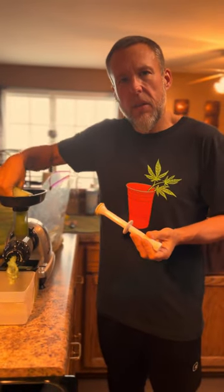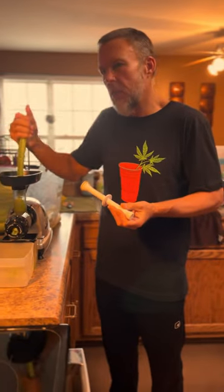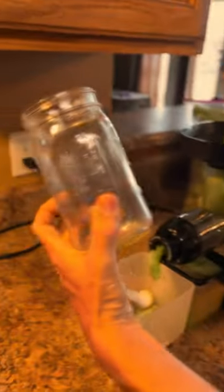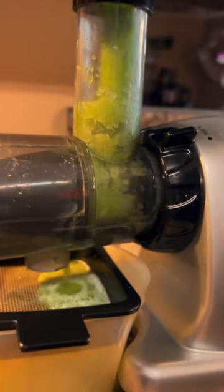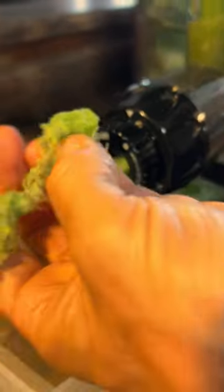We go through about a case of celery a week at least — that's 30 bushels of celery in a week, just between two people. We drink 32-ounce mason jars full of celery juice every day. You can see the juice coming out down here and the fiber coming out right here.